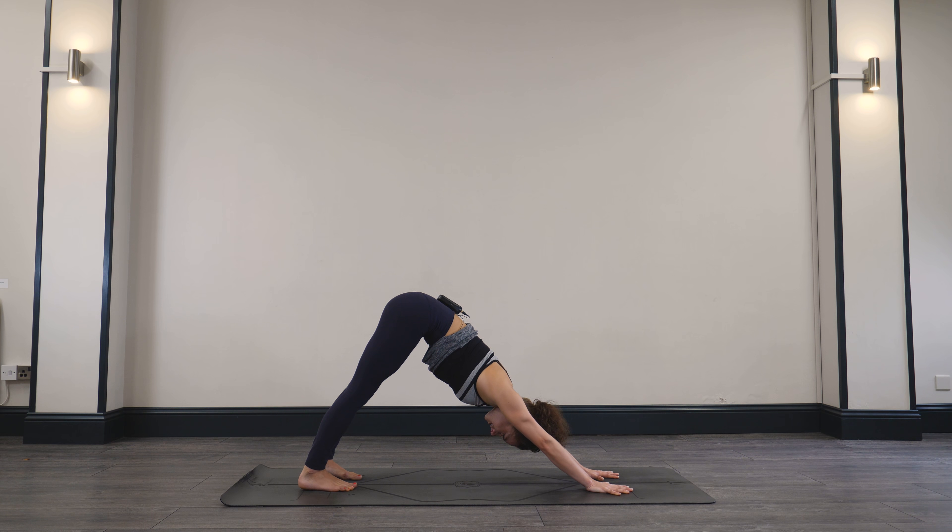Look forward between the hands. You might step or hop to the front of the mat. Inhale, lengthening into the spine. Exhale, folding forward. Bending the knees, inhale, reach the arms all the way up. And exhale, hands back through heart center.